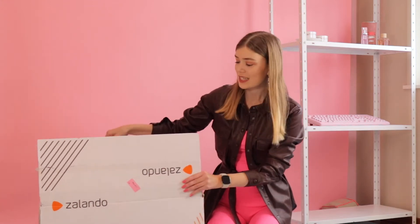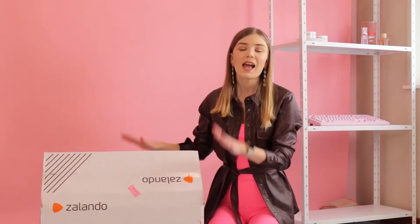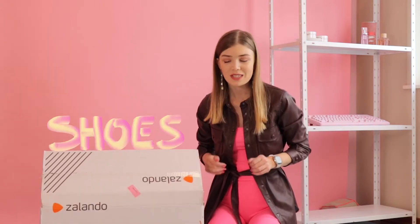Hi, welcome back to my channel. In today's video, I'm going to unbox this huge Zalando box, and it's filled with shoes, so let's get into it.